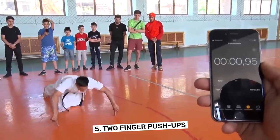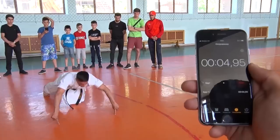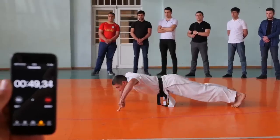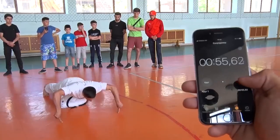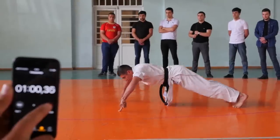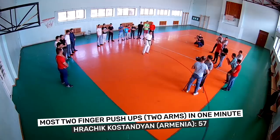Number 5: Two-Finger Push-Ups — twice the challenge, half the fingers. Choose those fingers wisely, as you should use the same fingers throughout your set. A black belt in martial arts is not essential, but it doesn't hurt. The most two-finger push-ups with two arms in one minute is 57, and was achieved by Hrachik Kostandian from Armenia.